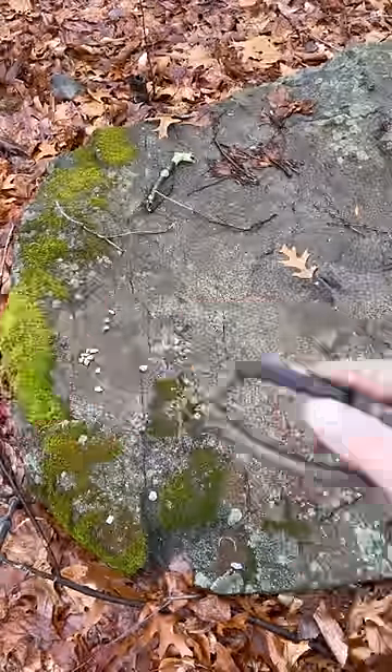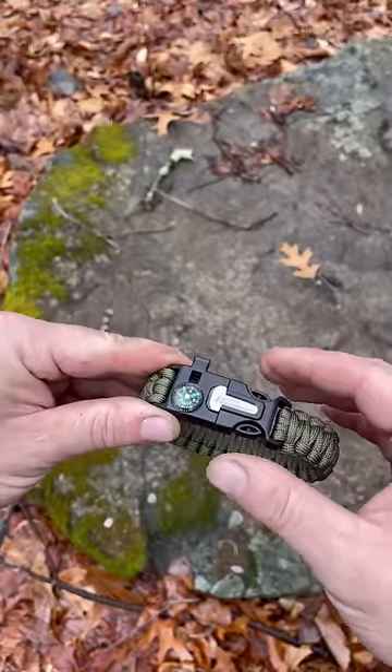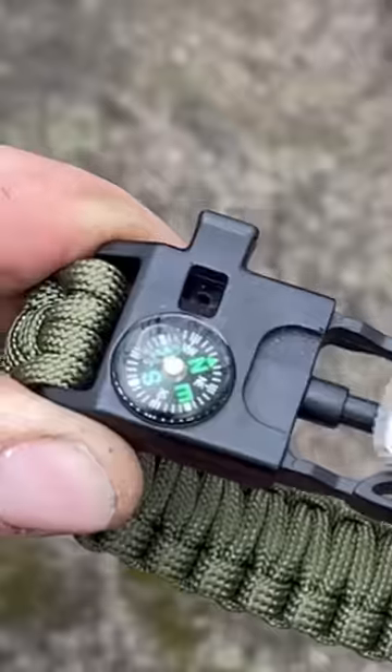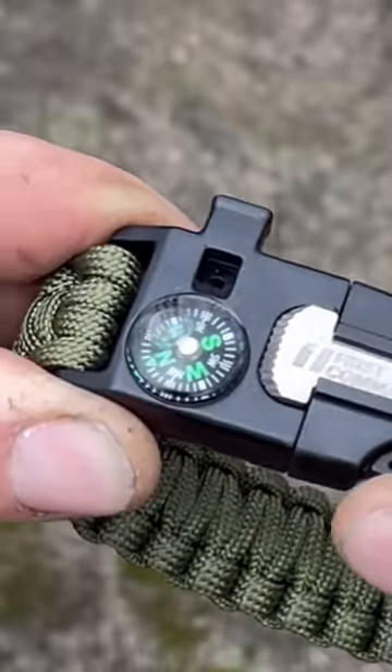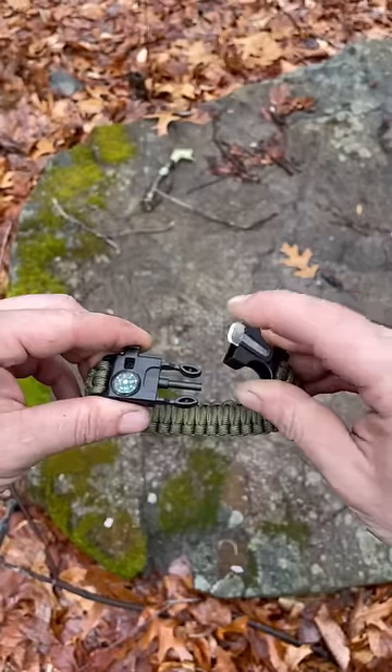So carry your compass on a string. Take a paracord bracelet — these come with strikers, and that's fine because we understand the utility of a striker: it's for the ferro rod. But notice how much the steel affects that compass. It's okay because we can pull it away; we just have to make sure that we do, so that we're free to navigate again.